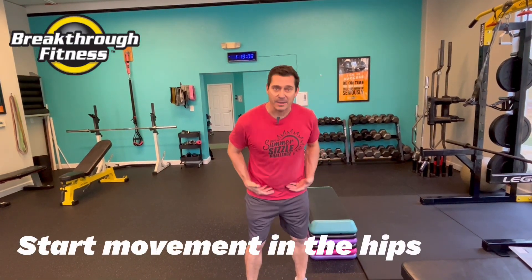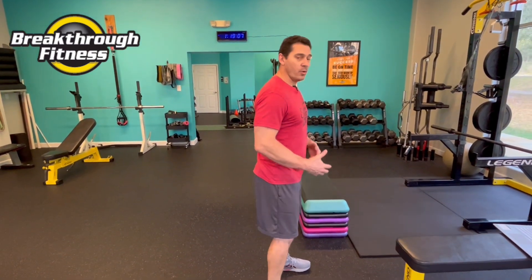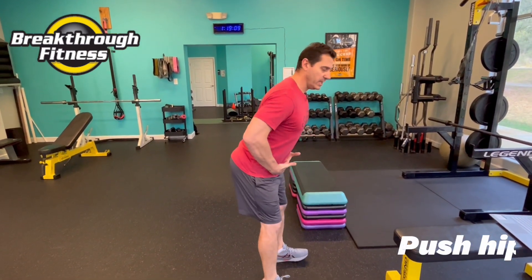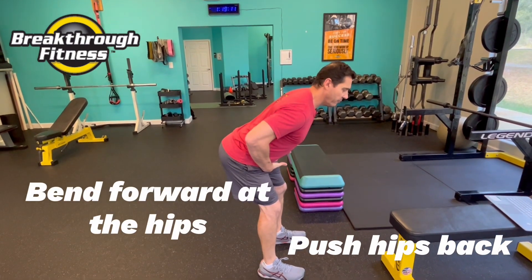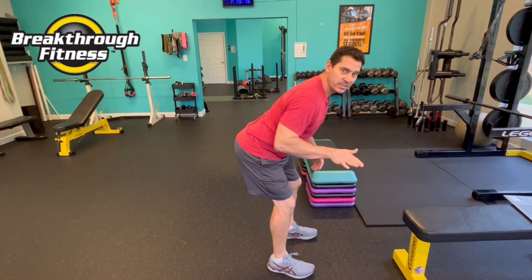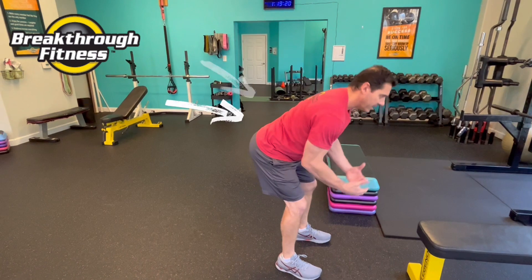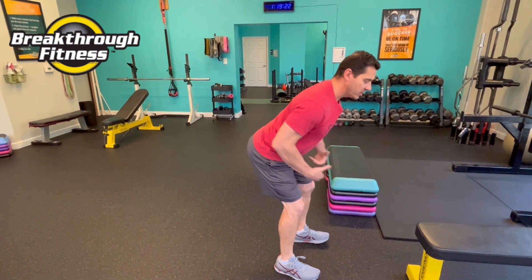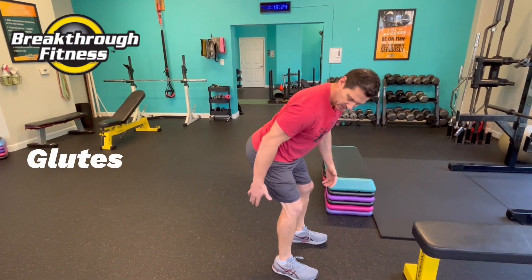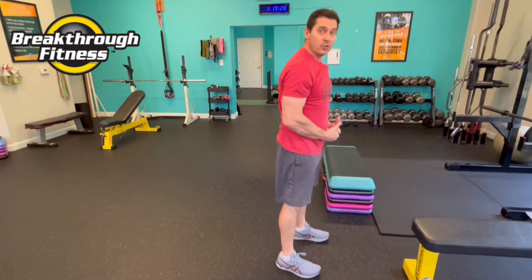The proper way to bend and pick things up is to start the movement in the hips, not the lower back. When you learn to push the hips back and bend forward at the hips, your spine stays in a natural position — you'll see that natural lower back curve, it's not rounded forward. When in this position, the powerful glutes, hamstrings, and back muscles tend to do the heavy lifting.